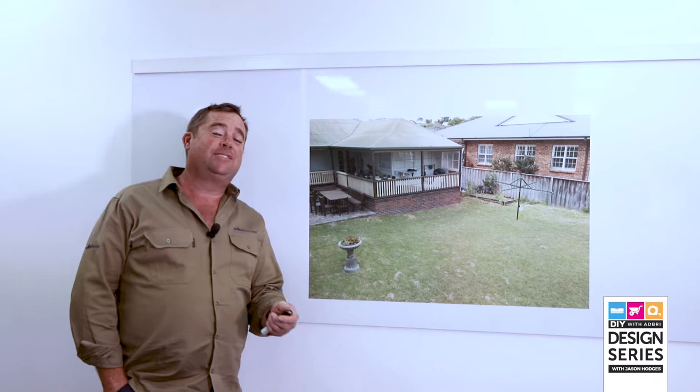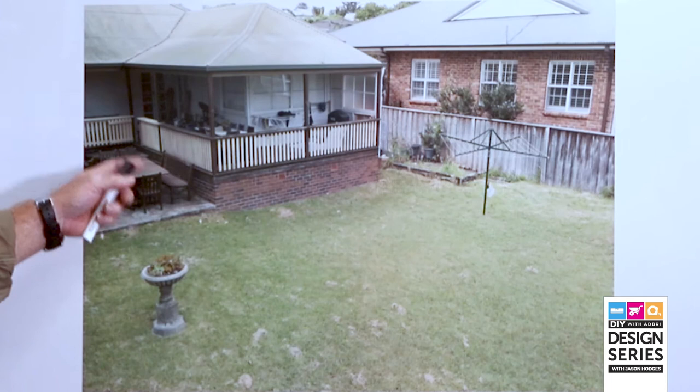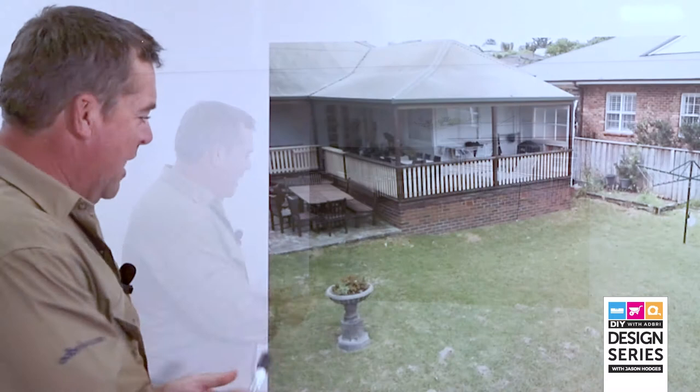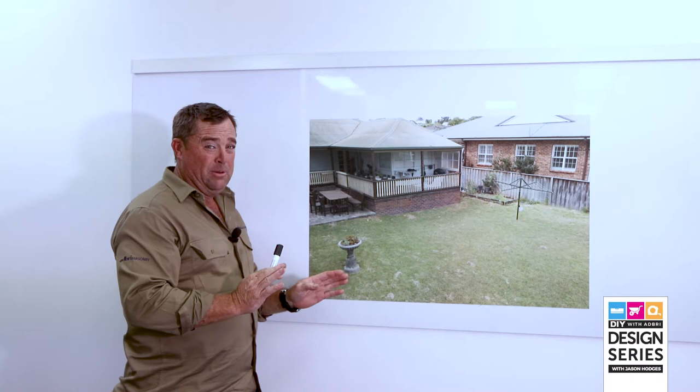Sometimes it's hard to marry new products into an old house. If you have a look at this classic old weatherboard, it's got some brickwork, sandstone crazy pave, lots of timber and a tin roof — pretty iconically Australian. But if you went and put a bright shiny new paver straight off this sandstone, it would make that look crooked, wouldn't complement each other, and it ends up making the new pavers look bad as well.